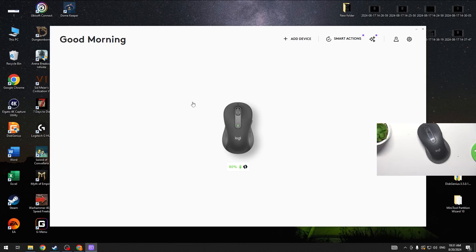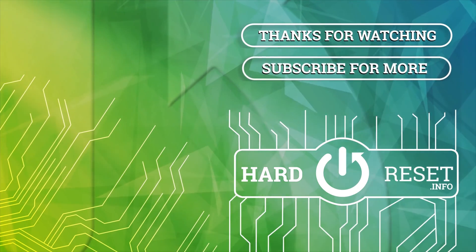And that's it for this video. Hope you liked it. Please consider subscribing to our channel and leave a like and a comment below.